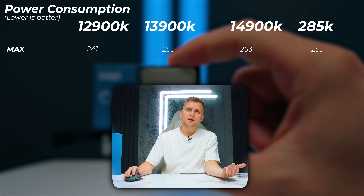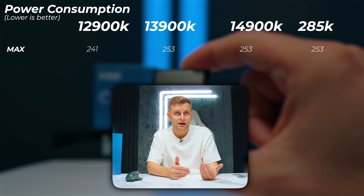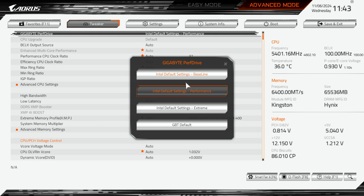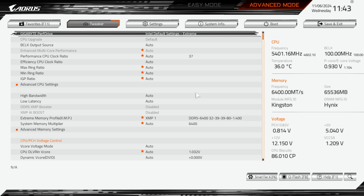In terms of power consumption, we have very similar numbers. The 12900K is pulling 241 watts, which is a little bit lower than the 13900K, 14900K, and 285K. I'm using the new Intel stock settings — the Intel Extreme Performance Profile — the highest recommended profile from Intel. It's not running unlimited power indefinitely; it pulls down after a certain amount of seconds.